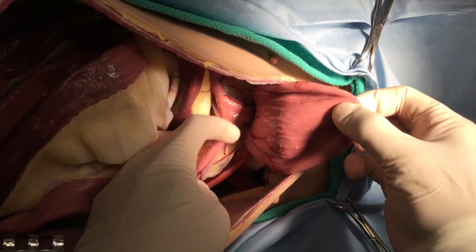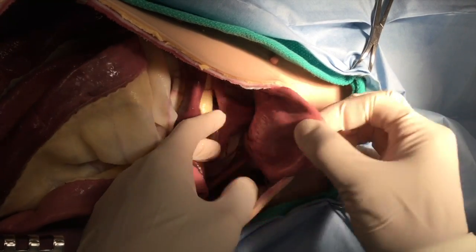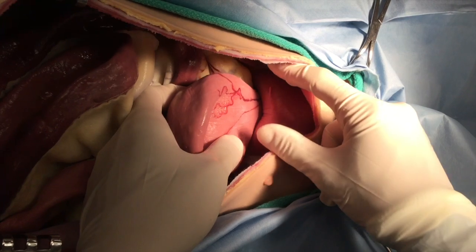Finally, we can identify the bladder. With caudal retraction of the bladder, you can see the uterine body there.